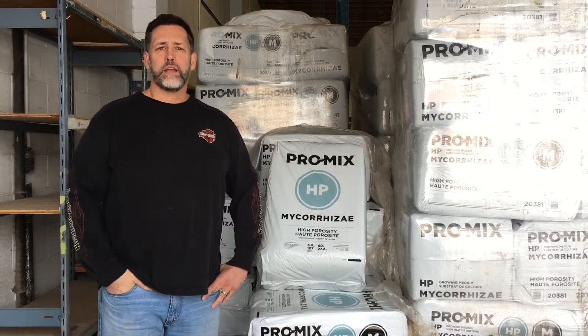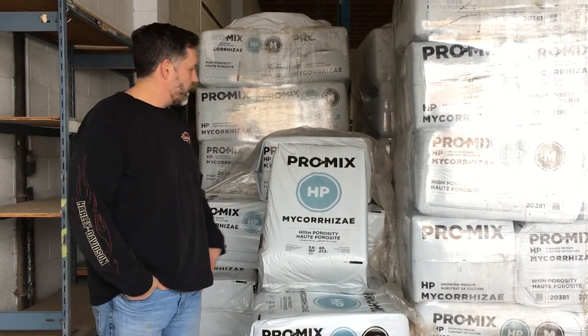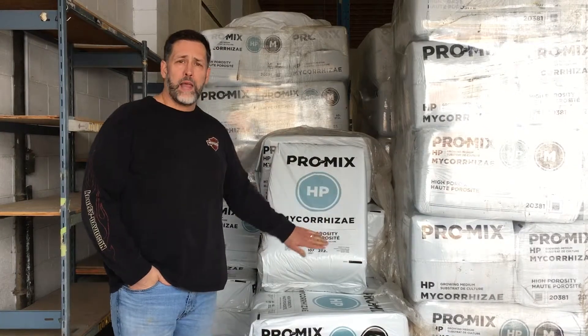Hey guys, it's Roy from Good Guys Gardening again. Today we're going to be talking about ProMix HP and why we prefer to use this over something like conventional Sunshine No. 4.